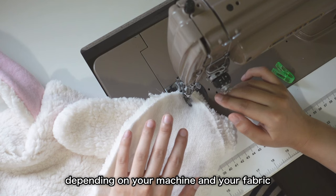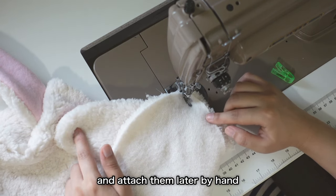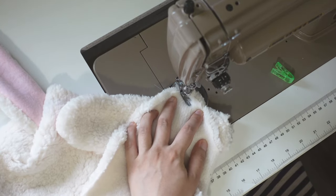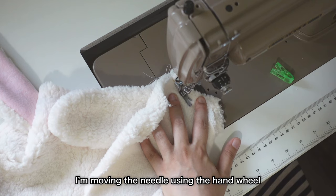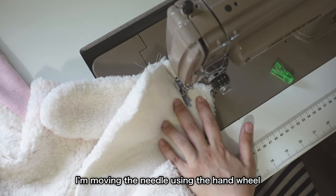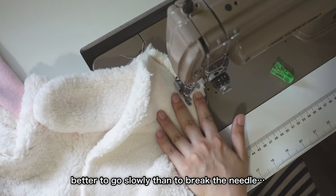Depending on your machine and your fabric, you might want to leave these ears out and attach them later by hand.